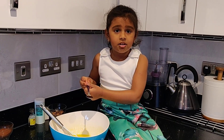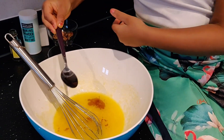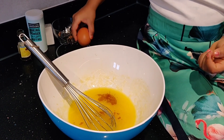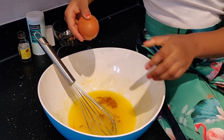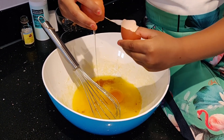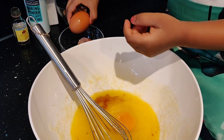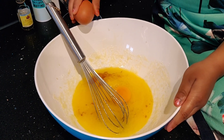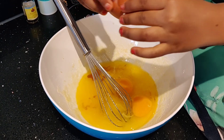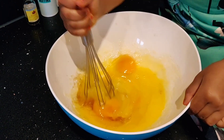With this mixture, let's add one spoon of vanilla and egg yolk. And then let's add two eggs and mix it.